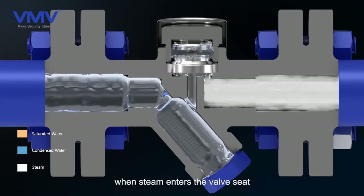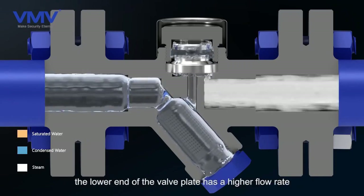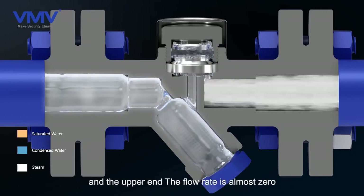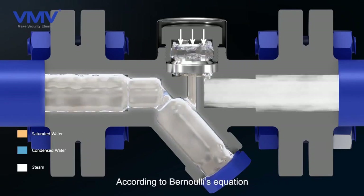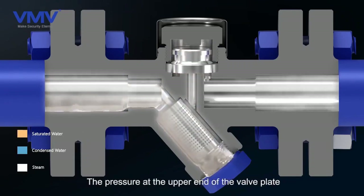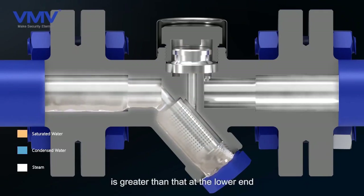When steam enters the valve seat, the lower end of the valve plate has a higher flow rate, and the upper end of the flow rate is almost zero. According to Bernoulli's equation, a low pressure zone appears at the lower end of the valve plate. The pressure at the upper end of the valve plate is greater than that at the lower end, and the valve seat is closed.